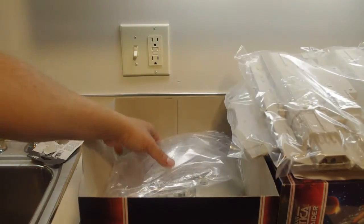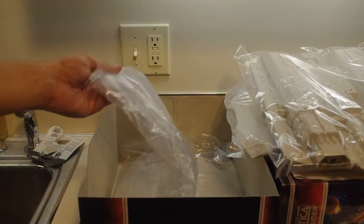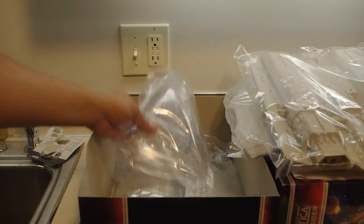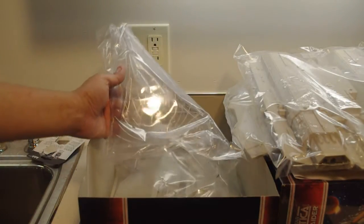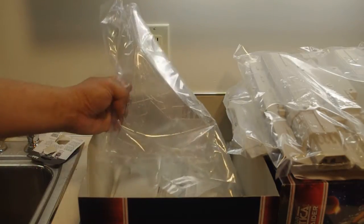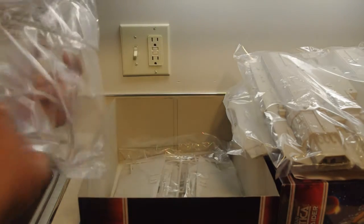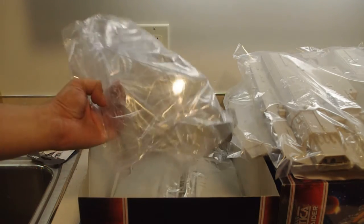And, oh boy. Somebody at Mobius obviously had a nice sense of humor. That is a big version of the Aurora Plastics-inspired display stand, which they put in most every one of their other kits. It's a direct scale-up support rod. I'd like to see them offer this stand separately — that's pretty cool.